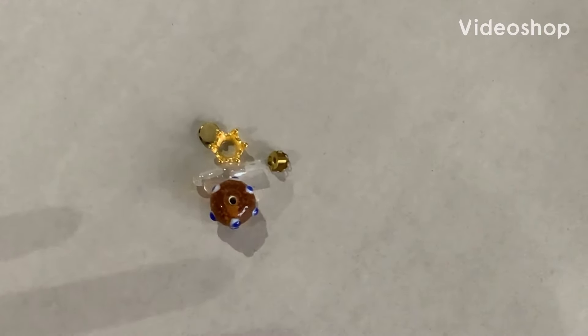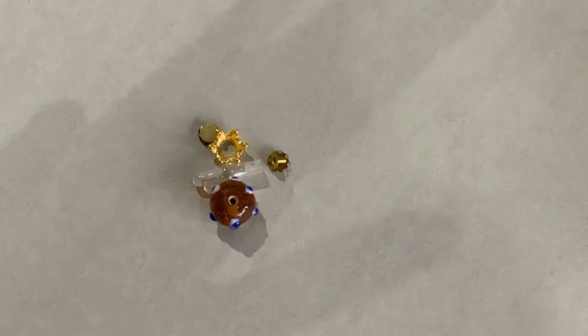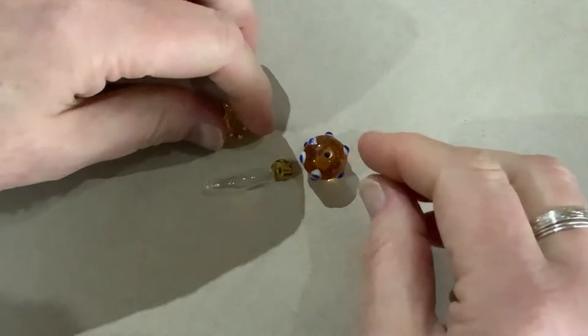Hey, I'm back. I thought today I would just do some, try and do maybe two, three little projects. So let's see how we get on. But I did say there was some news, so I shall tell you about that in a minute.